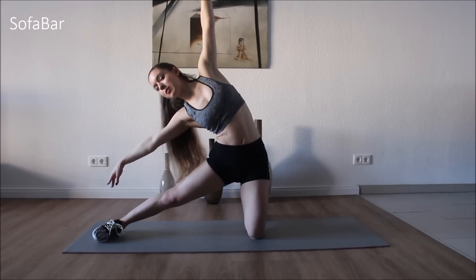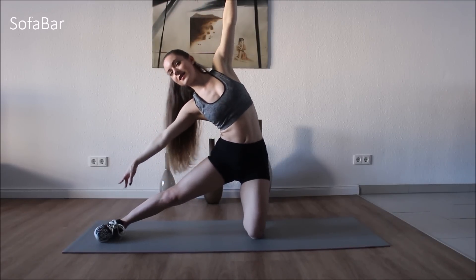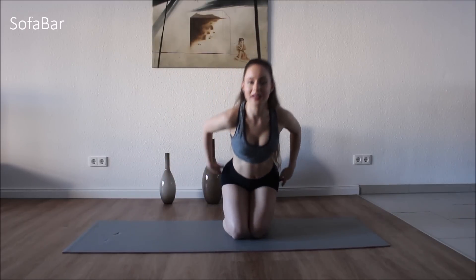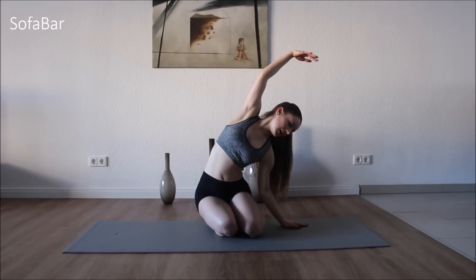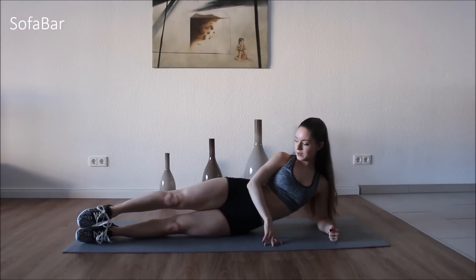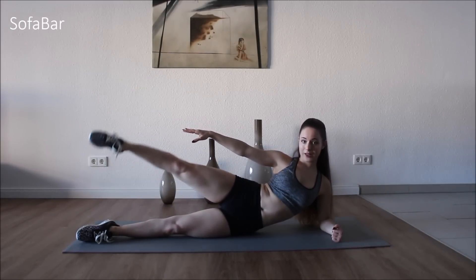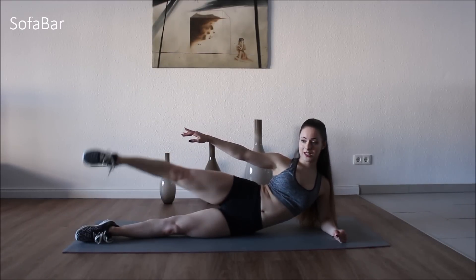Hold it there and just pulse it out. Good. Take a quick stretch on that side, stretch the other side. And let's lay down. Stretch those legs out, and we're going to lay that arm out as well. We're just going to come up and down like so. Pointing the foot — doesn't matter if it's in a tennis shoe, there are no excuses. Stretching that leg.